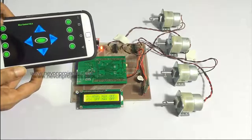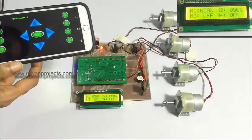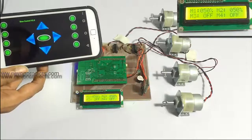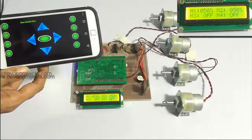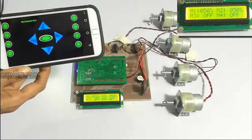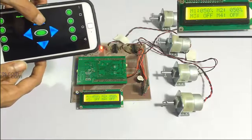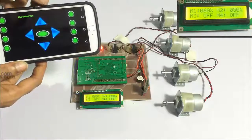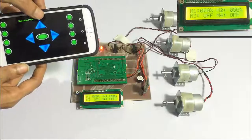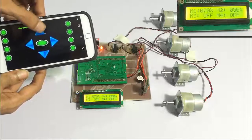Similarly, the other buttons can be used to turn on those loads. Now once we have turned on the loads, we can vary their speeds by pressing the button and using the speed controller. The speed of the motor is also displayed as a percentage on the LCD display, as you can see here.